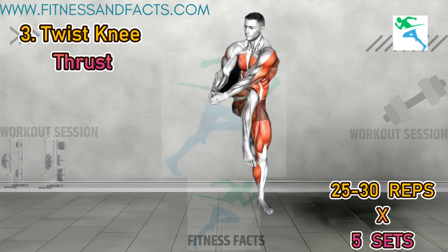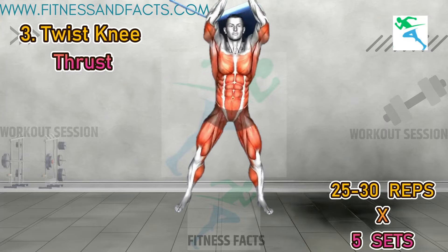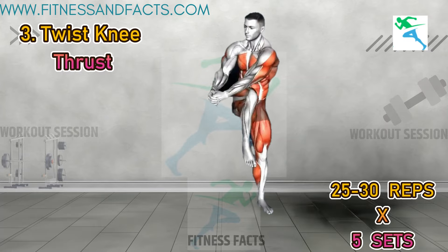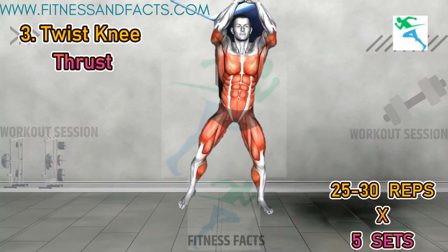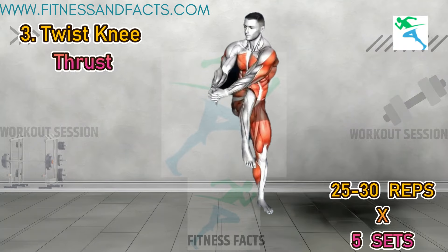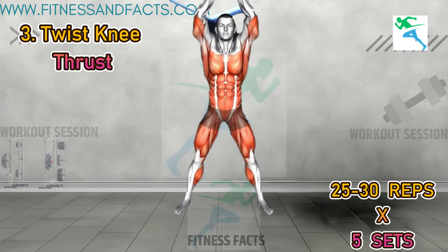Twist knee thrust. Stand shoulder width apart with your arms raised overhead and hands clasped together. Lift your left knee and lower both arms to the left side toward your left hip, while rotating your upper body to the left and engaging your abs. Return to the starting position and repeat on the right side, lifting your right knee and lowering your arms to the right. This exercise primarily targets your obliques, hip flexors and thighs. For added challenge, lift your leg higher with each thrust.